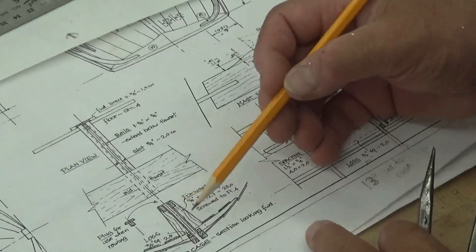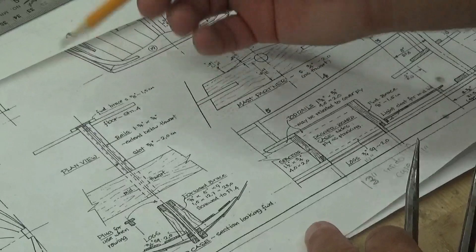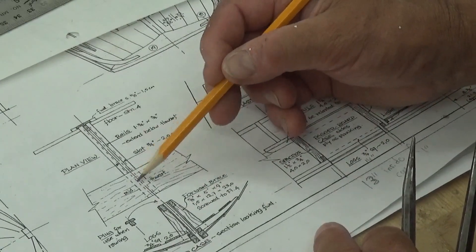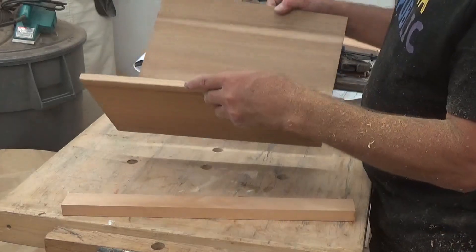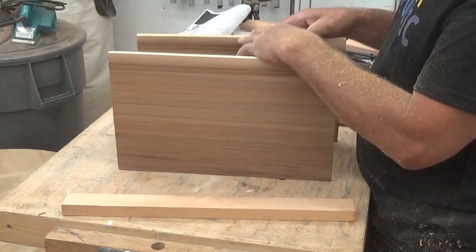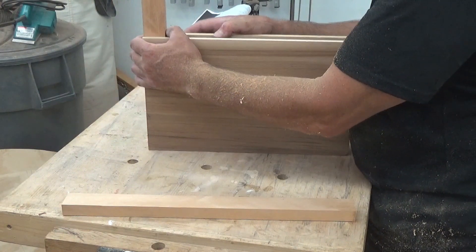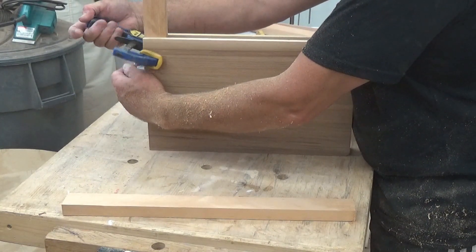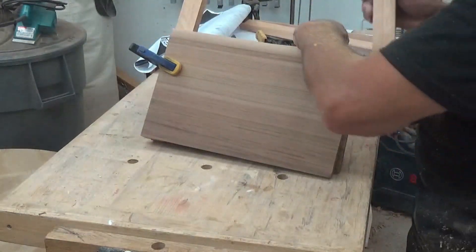Looking at it from the end shows some measurements, and then looking from the top — the half-breadth view — where it fits under the mid-thwart seat. The seat is actually braced by an extension of the daggerboard box. The plans call for using the same plywood as the hull, but I'll be making it out of red cedar left over from the planking. I've cut it to the proper length and planed it down to five-eighths. The opening needs to be at least three-quarters — just a little over three-quarters on my spacer — so there's room for the daggerboard to slide in nicely.